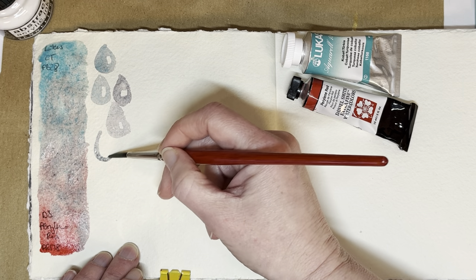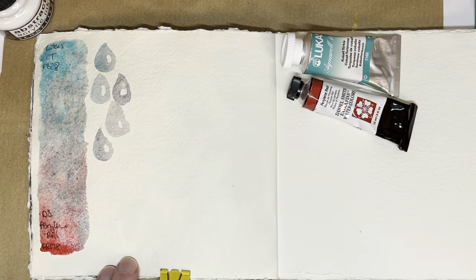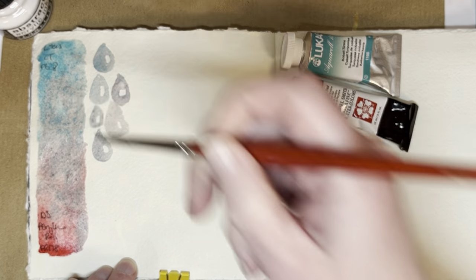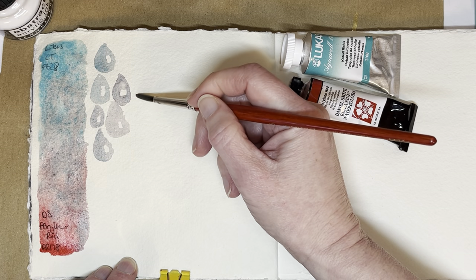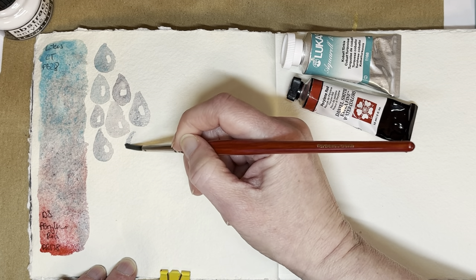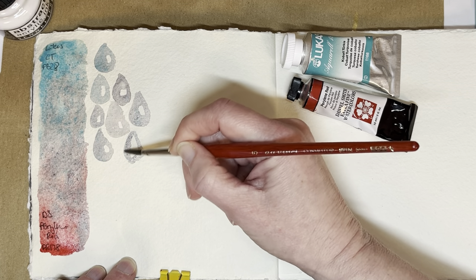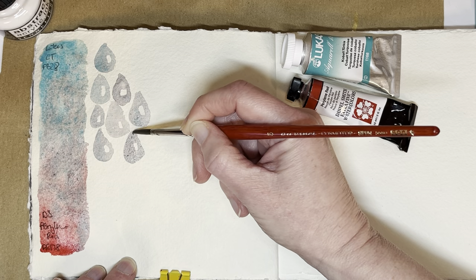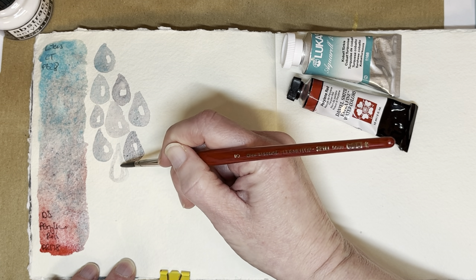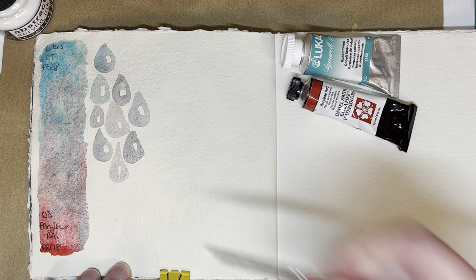I'm going to try to get some sort of gradient from fairly cobalt turquoise heavy to fairly perylene red heavy, but I'm not sure how well I will manage that. The reason I've decided to mix these two is because I have actually mixed them before quite often in the past. When I mix two pigments I haven't necessarily mixed them before, so it's as much a surprise to me as to anybody else — but I have mixed these earlier today and I quite liked how they mixed.